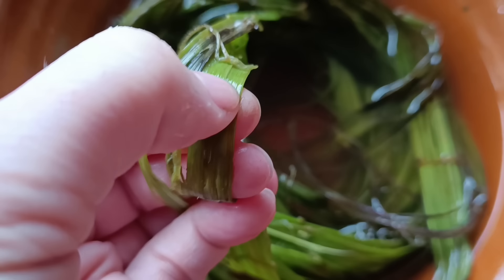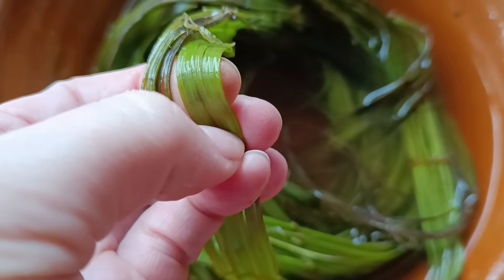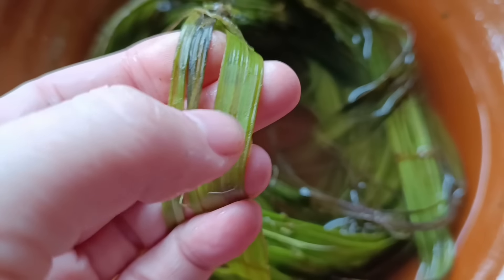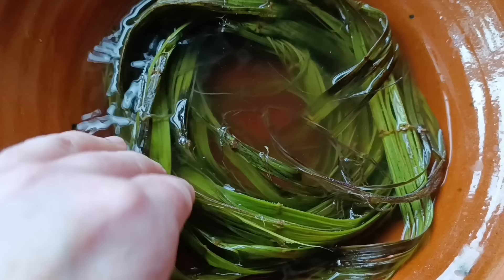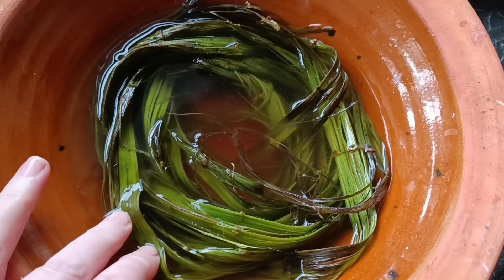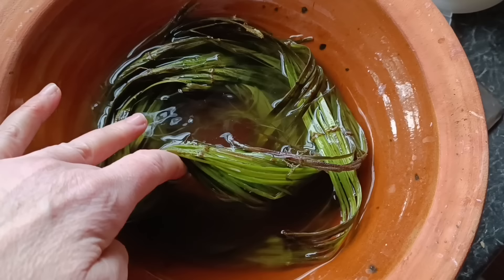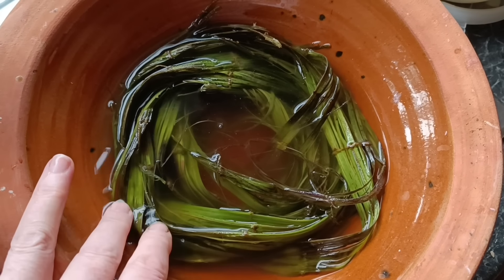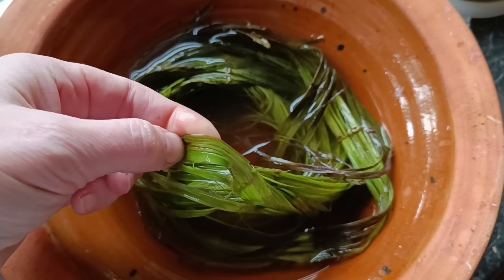Scraping with a fingernail doesn't feel too much different from working them fresh. I had originally planned just to hang these up to dry, but I've been reading about quite a few people experimenting with using wood ash lye to de-gum fibres. So I'm going to extend this experiment by draining off the water, packing these into a jar with a lid, topping it up with wood ash lye, and giving it another two days to see what the fibres are like.